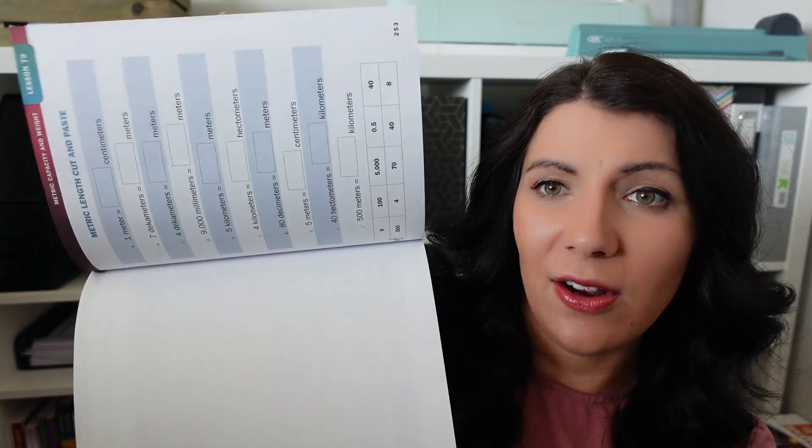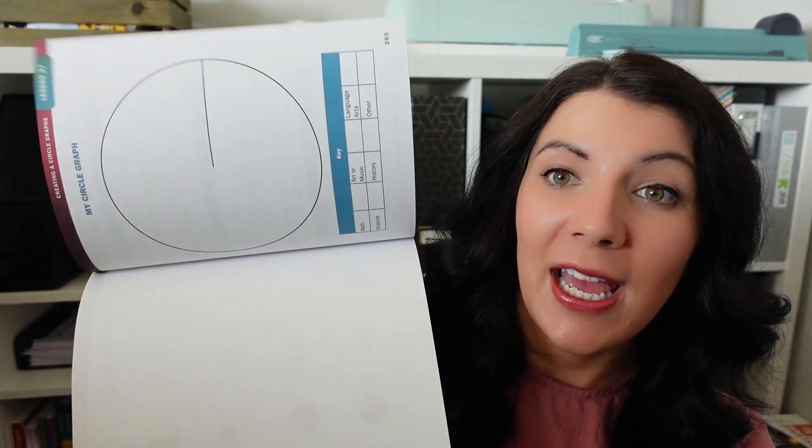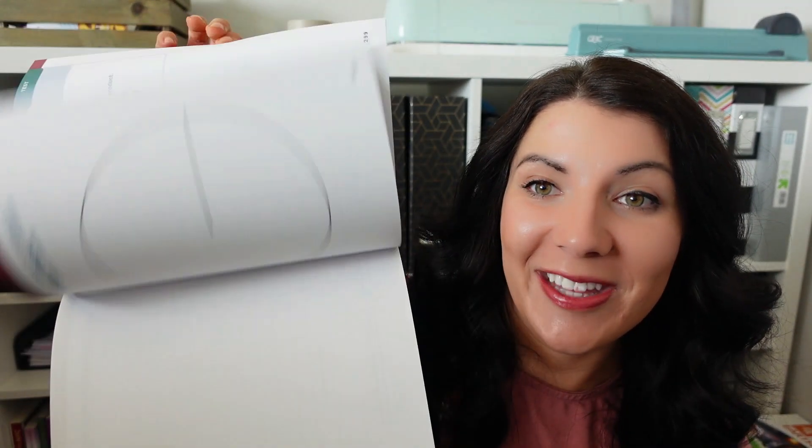In the teacher's guide you also get printables — a lot of the activities use printables from the back. Here are all of those, again all in color: tons of different hands-on activities like fractions, graphing, and all different types of things. In the back are also the tests — for example, the chapter 12 test has seven problems, so don't be afraid when you hear the word test. The recommended lesson time frame is 30 to 45 minutes, which I think is completely standard and on the lower end for fifth grade.